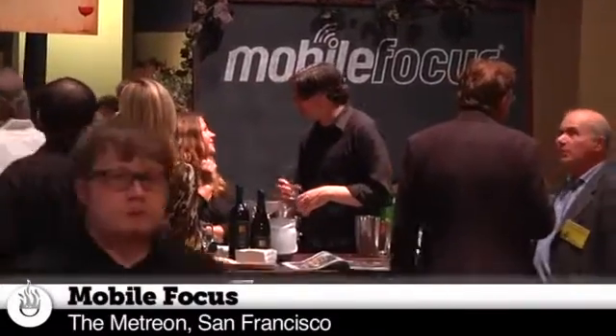Tested! Hey guys, it's Will from Tested. I'm Norm from Tested. We are here at Mobile Focus at the Mirasol Qualcomm booth.